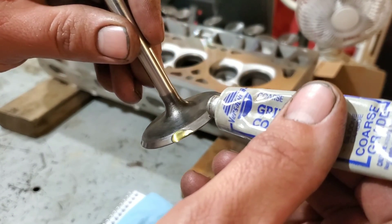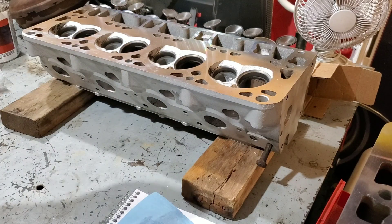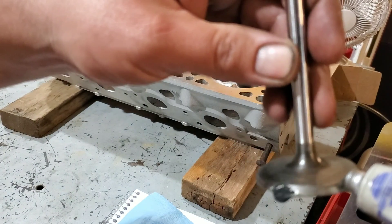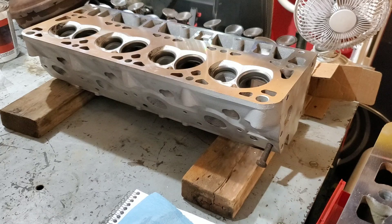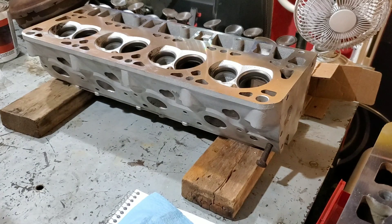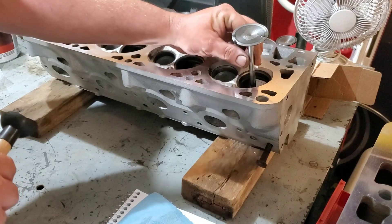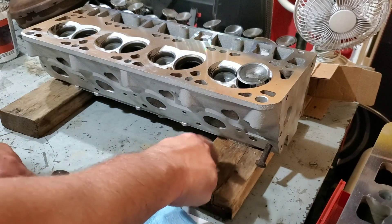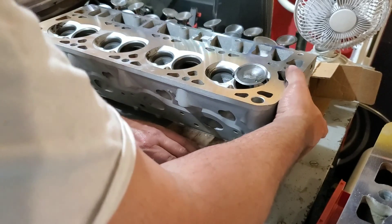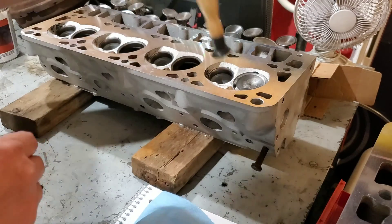It does not take much compound to do this — just a little bit, and that's going to be plenty. Set your valve back down in your head. Make sure you set your head on something soft like a block of wood or cardboard — I'm resting it on a block of wood here so the valve comes all the way through.